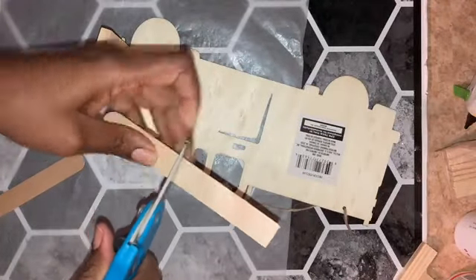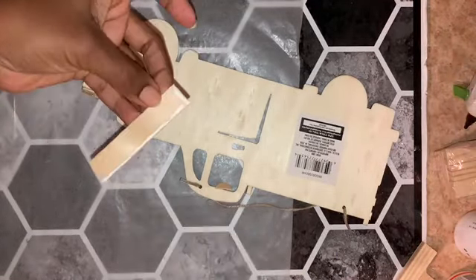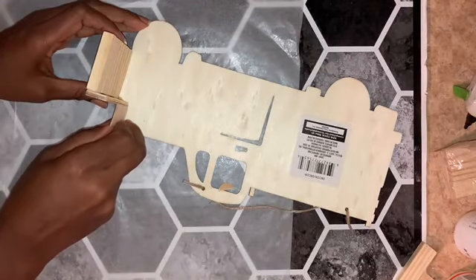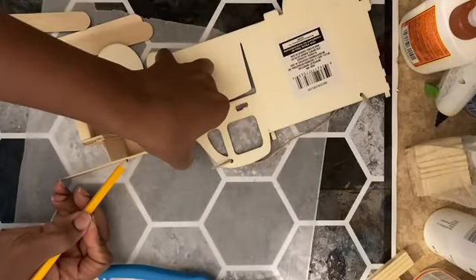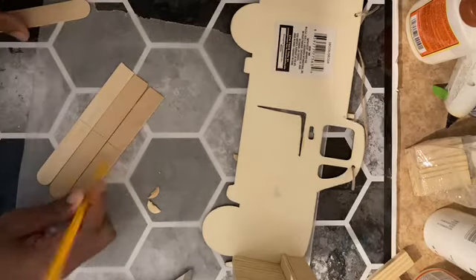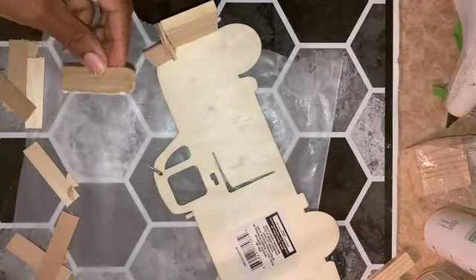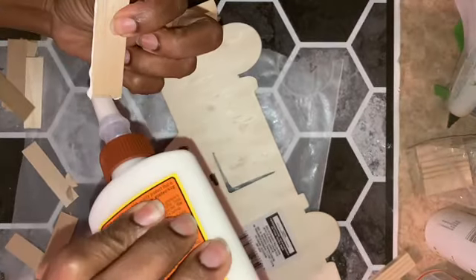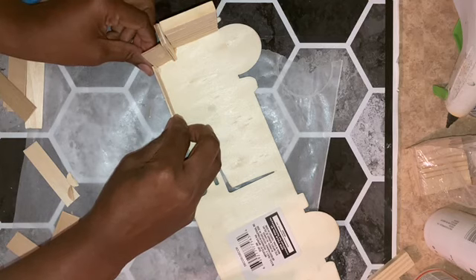I take another craft stick and cut it to the same height as the three that I just glued down and attach it to those — this will be the support for the hood. Then I measure out the sticks that will be used for the hood. In total, it'll be four and a quarter pieces. I glue down the initial hood piece and then make a fence panel and attach the other pieces to that.